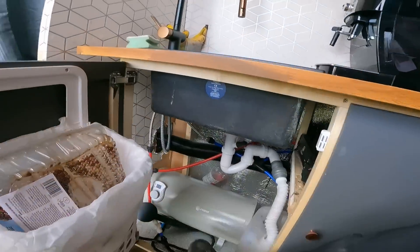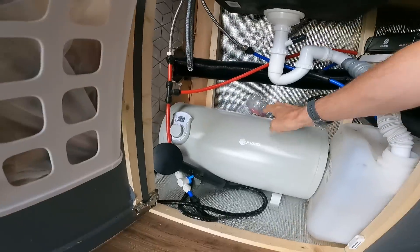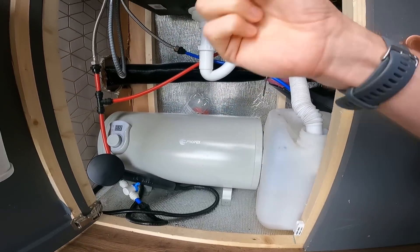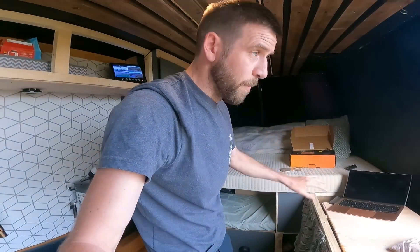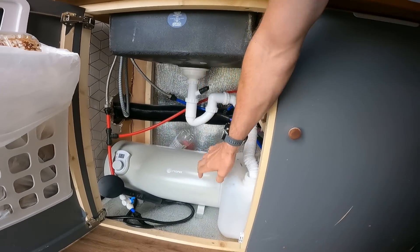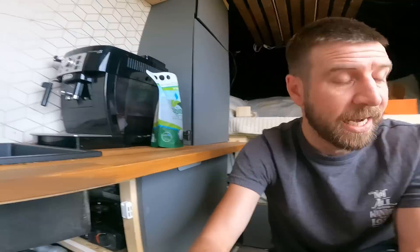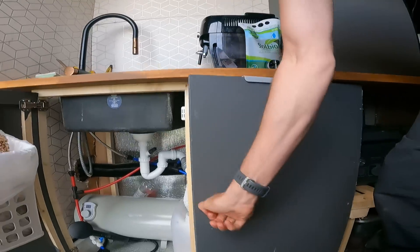We've also got rid of the bin that was down there and now we've got a bin on the door — from IKEA as well. We're also going to move the water heater into the back out of the way. I think there's enough space to get it next to the diesel heater, even if I have to lift it up on a bit of wood. That tidies that area up, utilizes the space, and makes the cupboard free — probably for a waste tank.